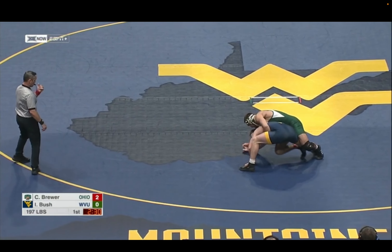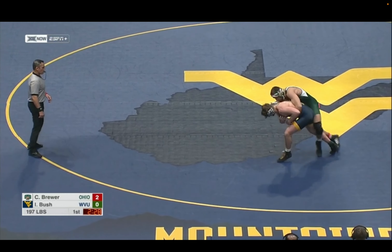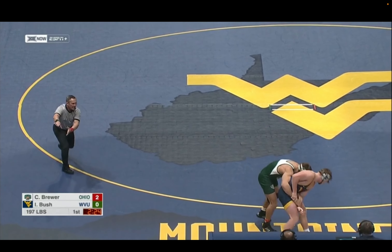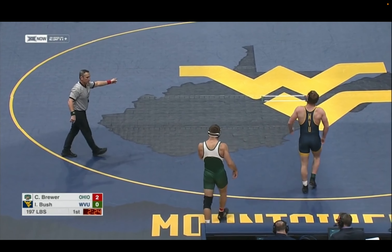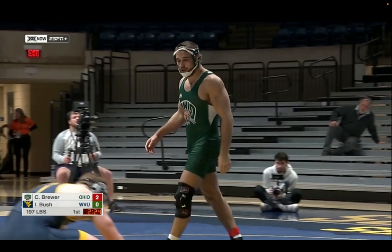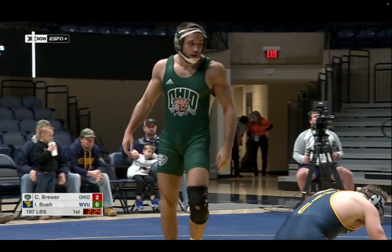Nice shot and takedown. Just continue to stay on the leg and keep working it. And when you're talking about Joel Greenlee saying that he's shown leaps and bounds, you can see that in that process — just not panicking, just staying the course and tracking it down after a while.